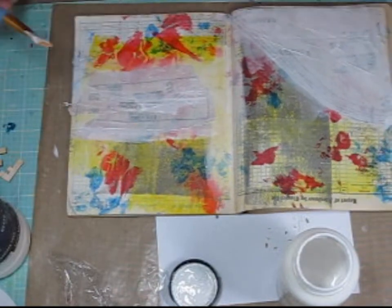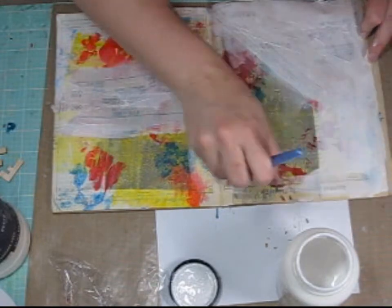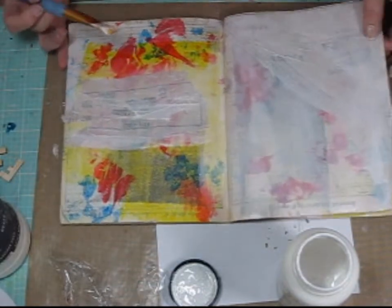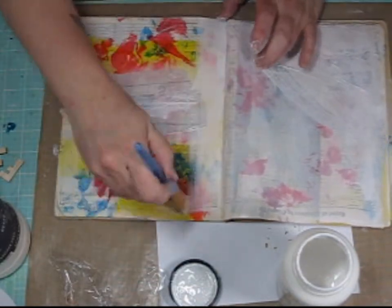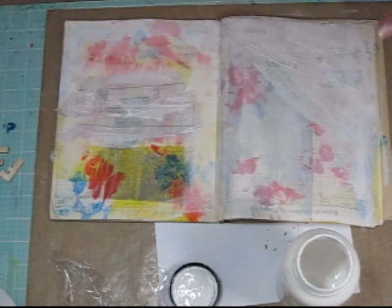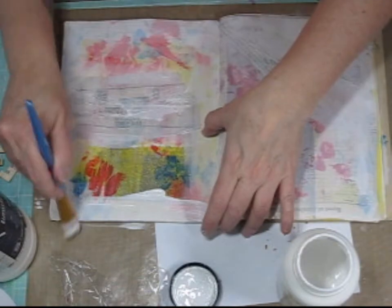I actually decided that I'm going to cover the whole art journal page up. It wasn't really looking like I wanted it to, so I'm going to put a coat of gesso atop both pages of my art journal. What's fun about that is you can still see some of the alcohol ink splatters that I've created in the background underneath the gesso, but it becomes more of a subtle background now.